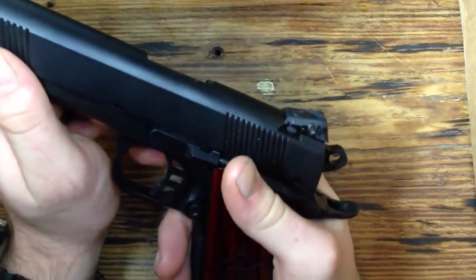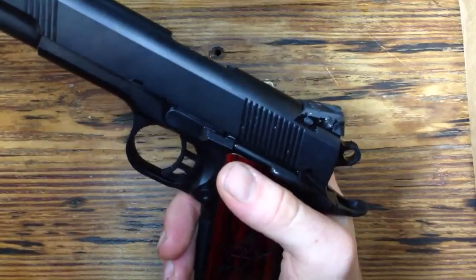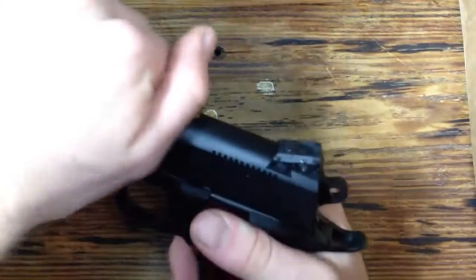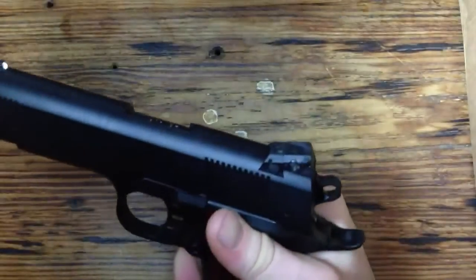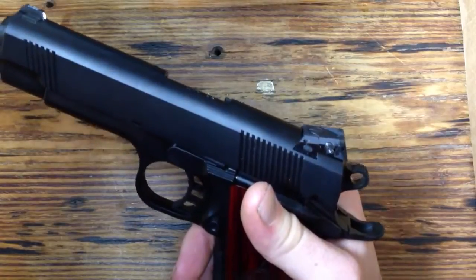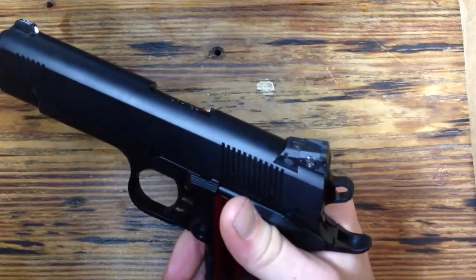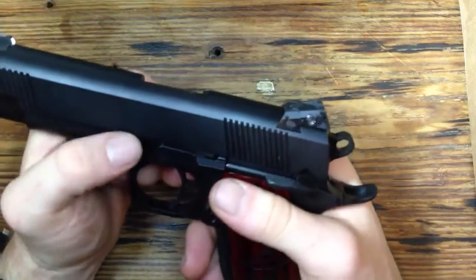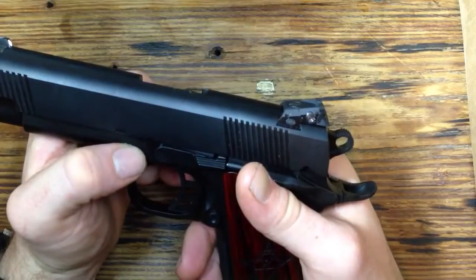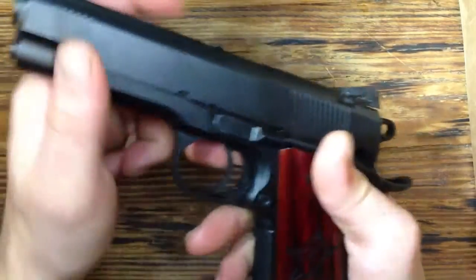One thing I really like about STI is that each gun has a custom slide-to-frame fit. This slide was made specifically for this frame and hand fitted to it, so you get a really tight fit — there's literally no wiggle at all. I think that's what sets them apart from other 1911 manufacturers. If you're ever in Georgetown, check them out and take the tour — you'll see that whole manufacturing process, which is really neat to see.